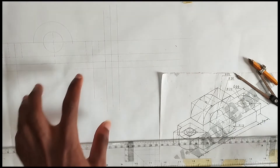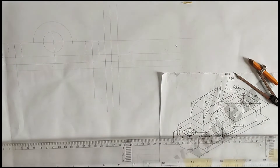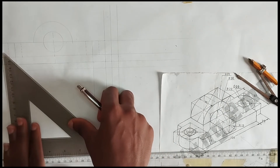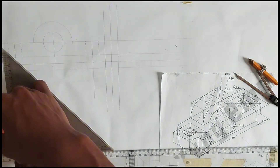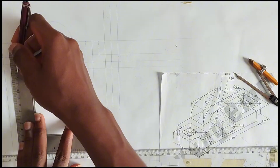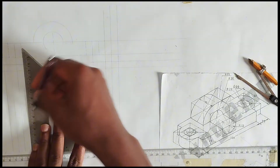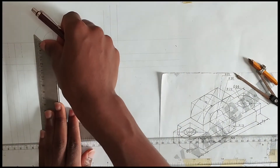We can now proceed to the top view, or the plan. To draw the plan, we are going to be projecting all the lines that we have done on the front view downwards. We are projecting all lines downward. Please make sure we are using tinting lines because there are some we are not going to be tightening out — just only a few.